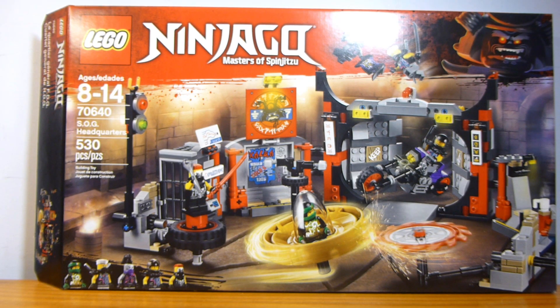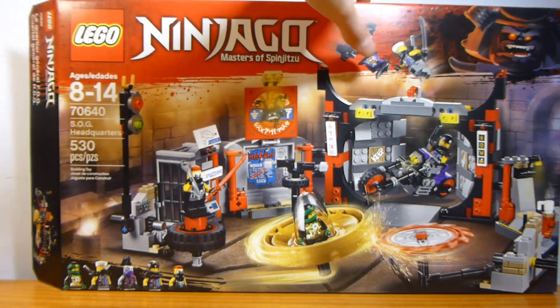Welcome back to another LEGO Set Review for Arm Brick by Brick. Today I have set number 70640, the Sons of Garmadon Headquarters, containing 530 pieces and retailing for $39.99. This seems like a pretty good deal right off the bat. The box size is significantly larger — I think this is a $60 box size — and it's significantly larger than the Ninja Nightcrawler box, which is the other $40 set from the wave.